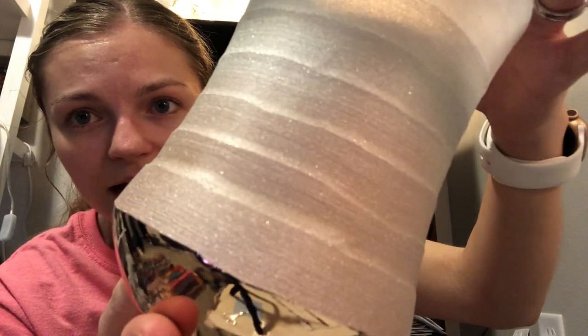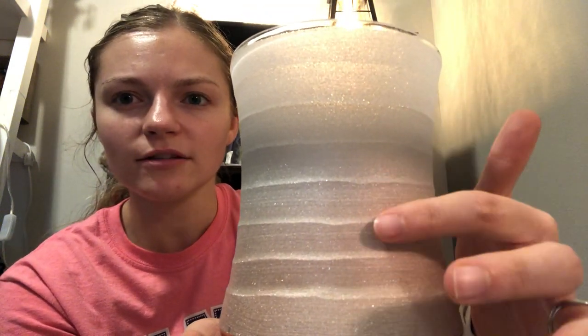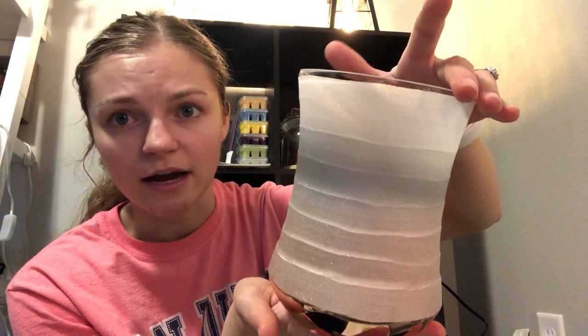She sparkles — and it's not the kind of sparkles that get on your fingers, I tested that. It has these little ridges, almost like a ribbon around it. I have this warmer going in my office right now. I was really thinking it would be more purple, but that's not the case. If you're a pink fan like myself, I think this is right up your alley.